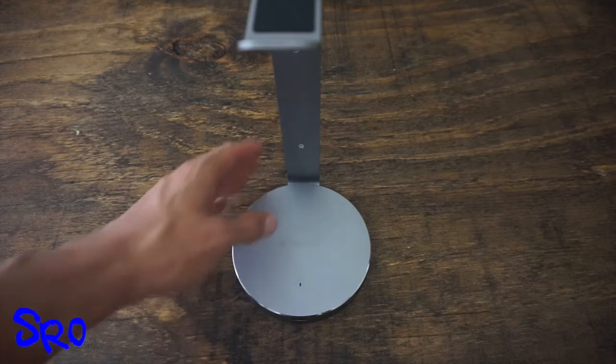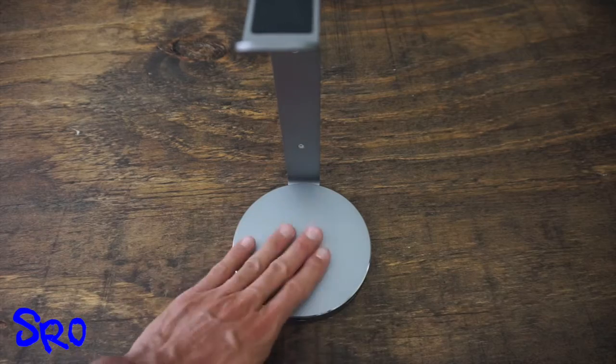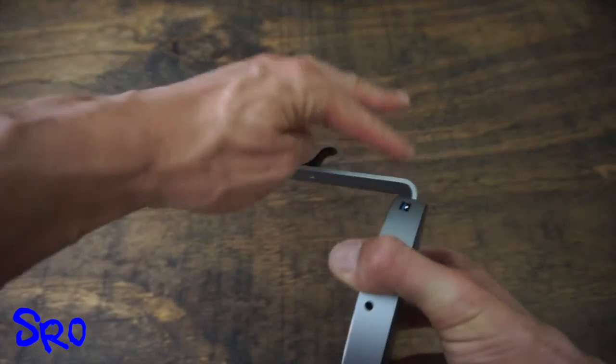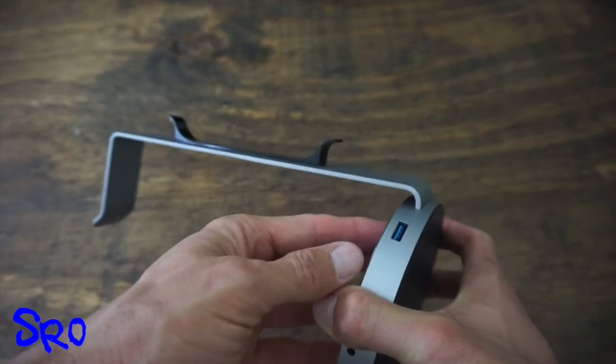Just wanted to go through some of the physical characteristics of this headphone stand and USB hub. First and foremost, it has a really nice brushed aluminum type feel and is pretty lightweight. It connects in the back and comes in two pieces — I just slid the actual headphone stand into the back here. It's very easy and a tight fit after it's connected.